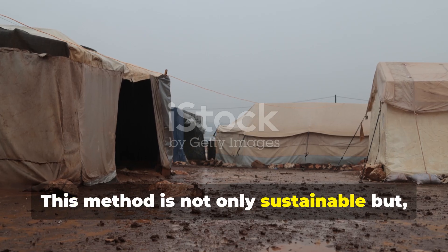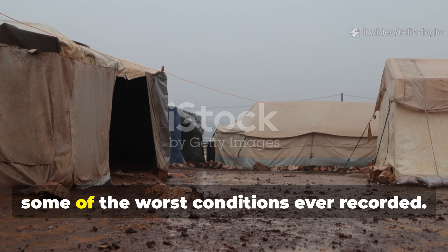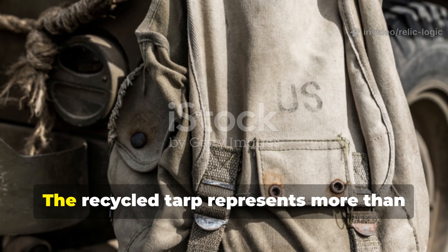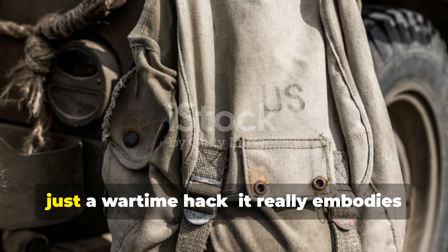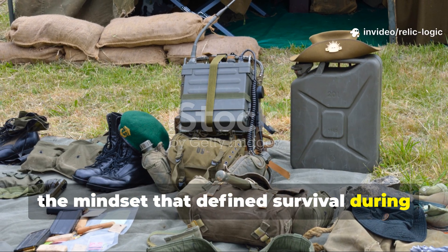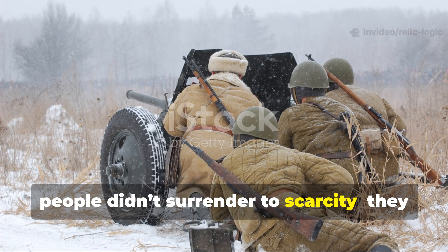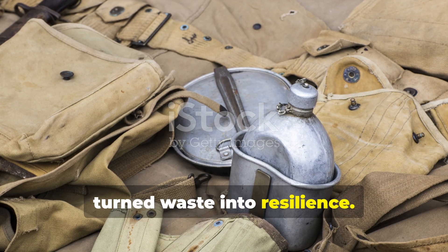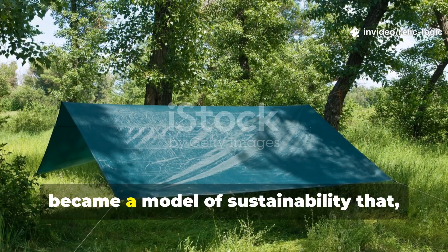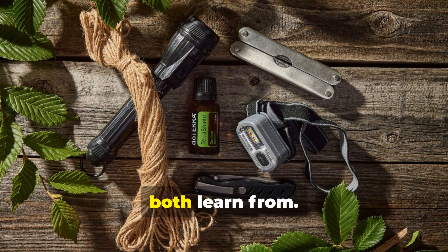This method is not only sustainable but historically proven, tested by soldiers in some of the worst conditions ever recorded. The recycled tarp represents more than just a wartime hack—it really embodies the mindset that defined survival during the world's darkest years. When supplies ran out, people didn't surrender to scarcity. They turned waste into resilience. What began as a battlefield improvisation became a model of sustainability that modern survivalists and historians can both learn from.